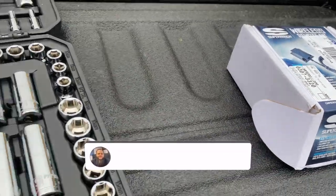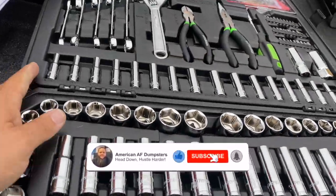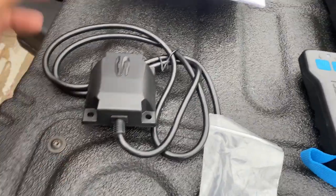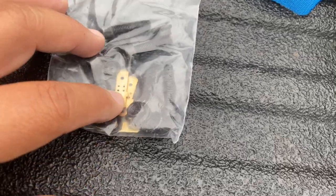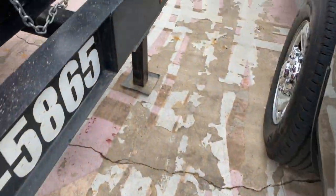Alright, so got the box here. I've got my handy dandy toolbox from Harbor Freight. Here's what came in the box: your wireless remote control, your control box, instructions, some nuts, and looks like electrical connectors.